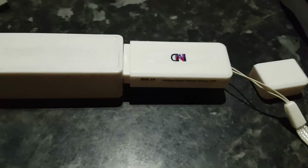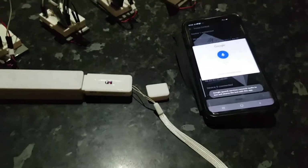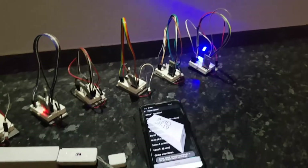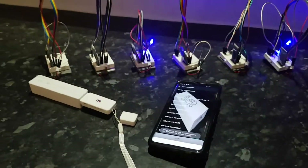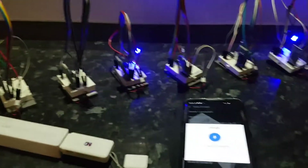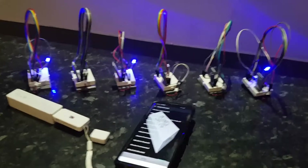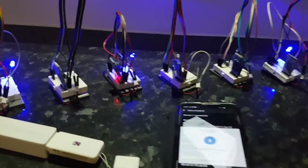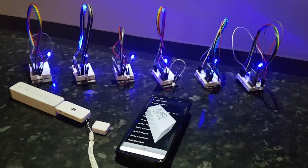The dongle has stopped flashing. Let's test it. One on — asterisk one on hash — done. Four on — asterisk four on hash — done. Six on — asterisk six on hash — done. All lights on — asterisk all lights on hash — done.